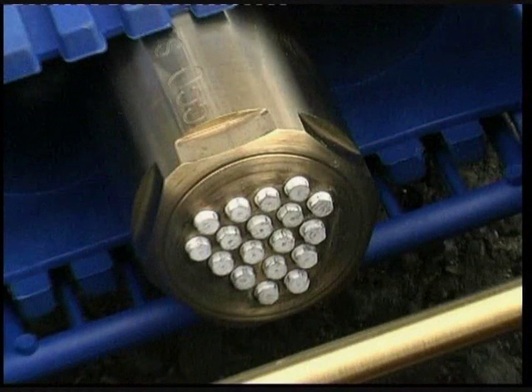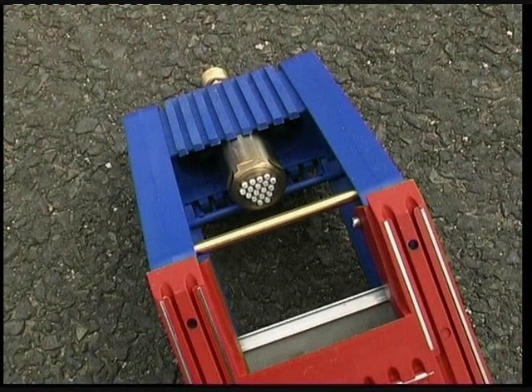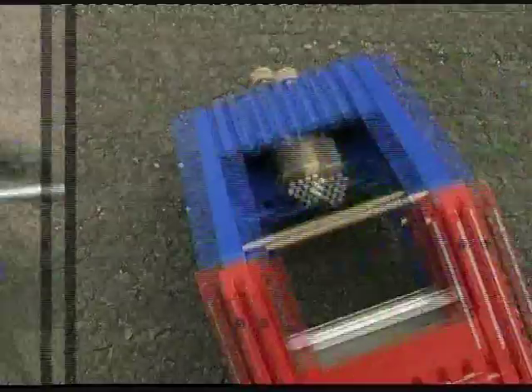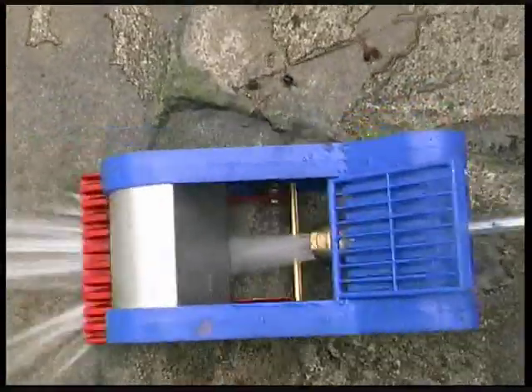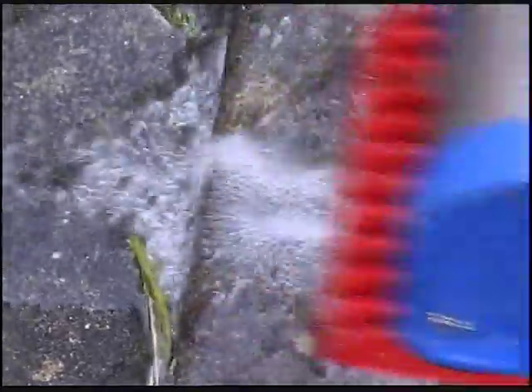The Gum Blaster's amazing cleaning power is achieved by a cluster of 18 pressure-intensifying needle jets, set at a constant height and angle. The Gum Blaster is also designed to reduce overspray.